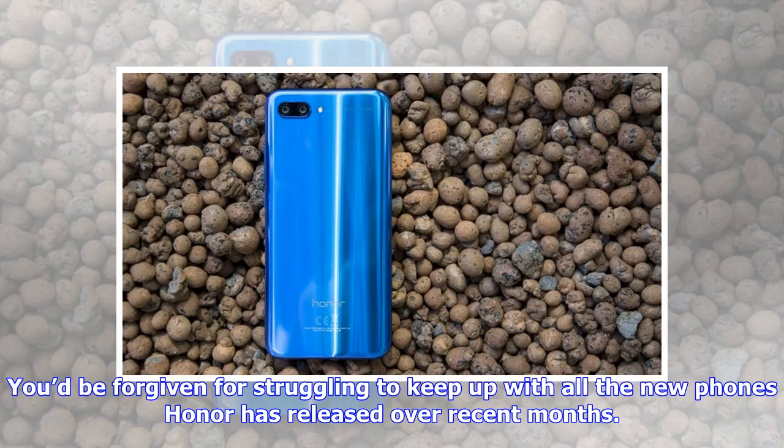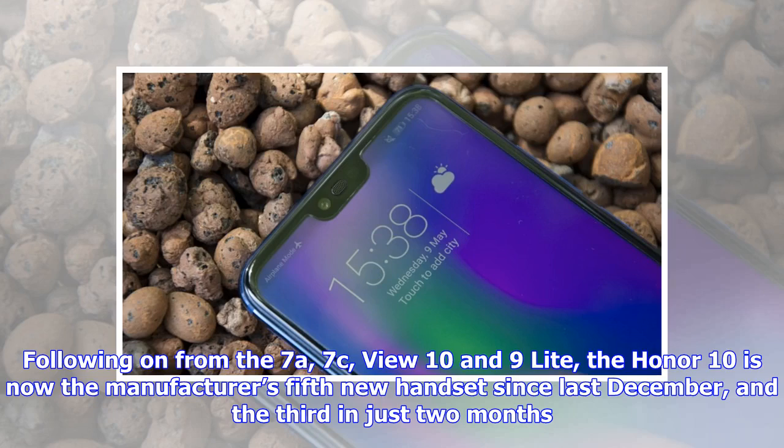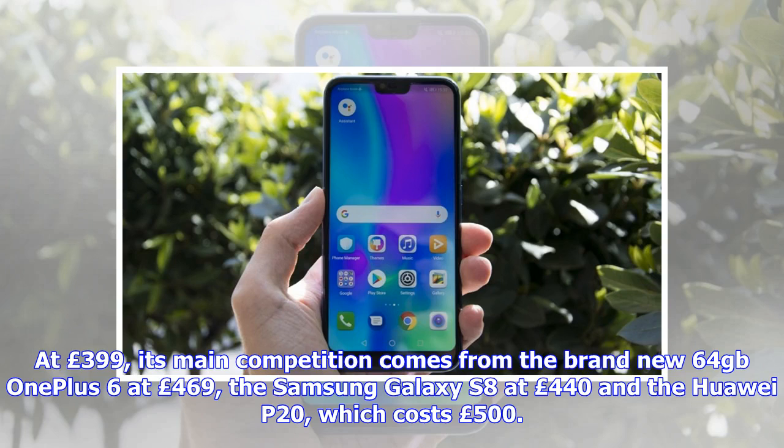You'd be forgiven for struggling to keep up with all the new phones Honor has released over recent months. Following on from the 7A, 7C, View 10, and 9 Light, the Honor 10 is now the manufacturer's fifth new handset since last December and the third in just two months. At £399, its main competition comes from the brand new 64GB OnePlus 6 at £469, the Samsung Galaxy S8 at £440, and the Huawei P20 which costs £500.